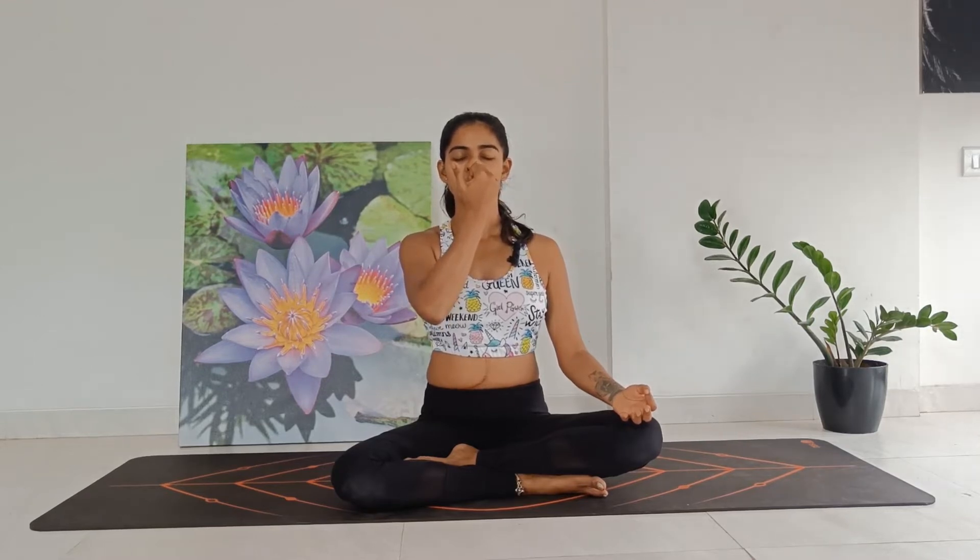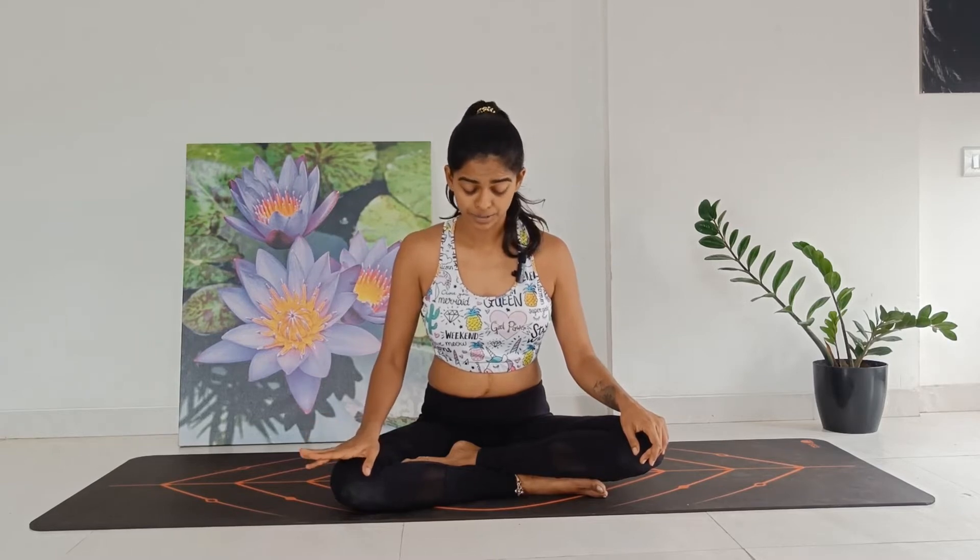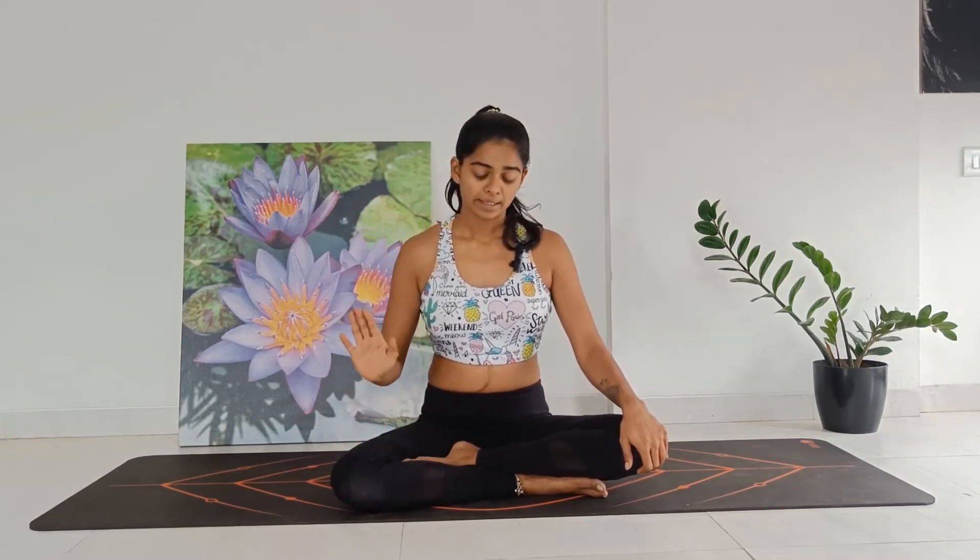Now let's work on the left nostril. Come and block the left nostril with your right ring finger, inhale through the right, exhale through the right. Continue — inhale right, exhale right. You can close your eyes gently if you're comfortable. Last two — inhale right, exhale right. Last one — inhale right, exhale right. Gently release your hands, slowly drop your chin down, gently open your eyes.